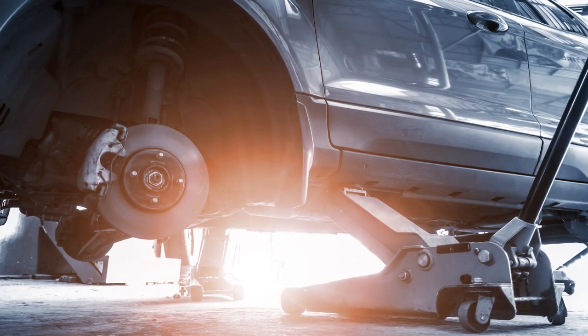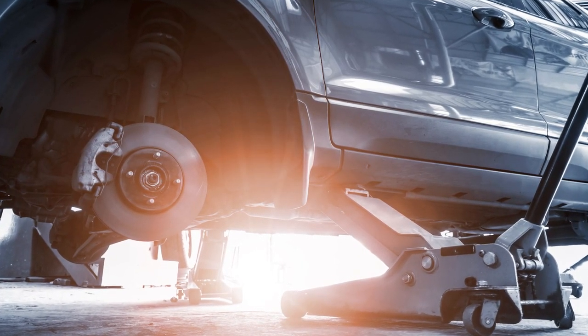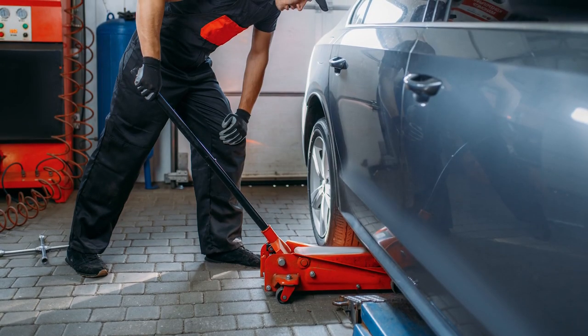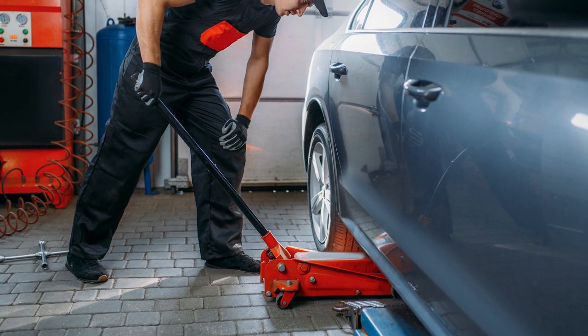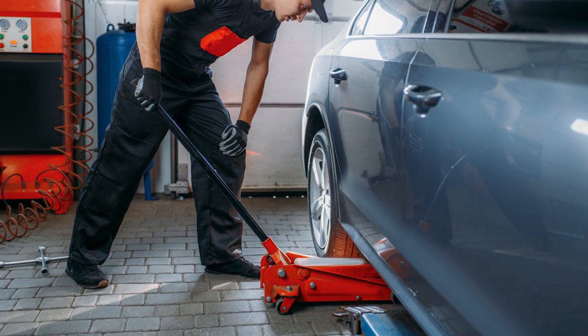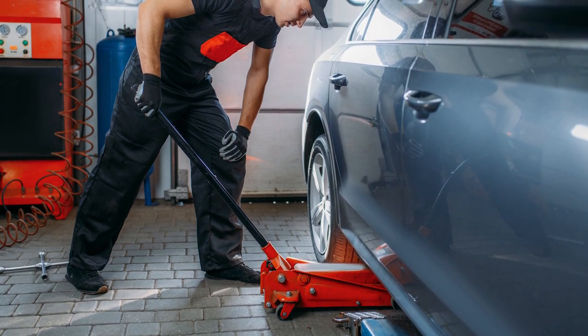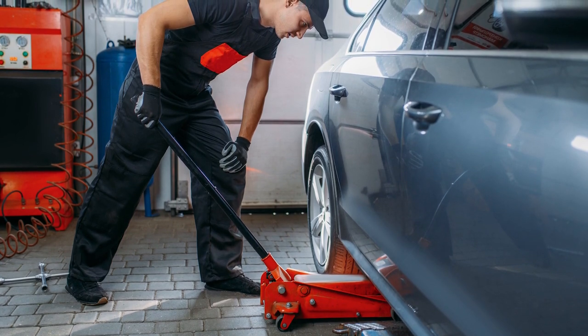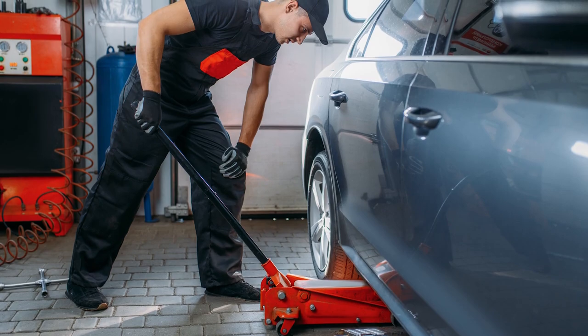Hydraulic jacks are a common sight just about anywhere that people are performing maintenance or repairing a vehicle. The idea behind a hydraulic jack is pretty simple — it's a tool that uses a non-compressible fluid, such as oil, to create hydraulic pressure that multiplies lifting force, allowing someone to raise a 3,000-pound vehicle with relative ease.